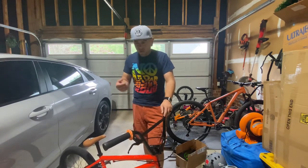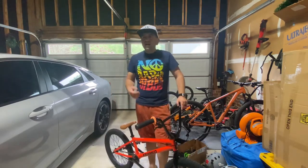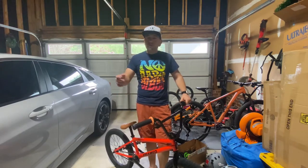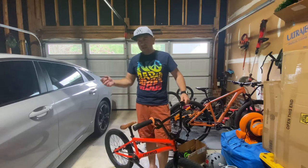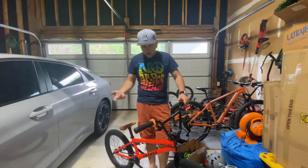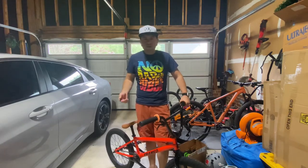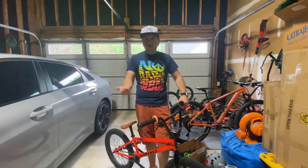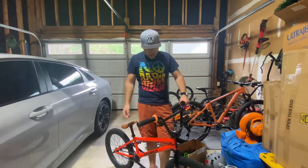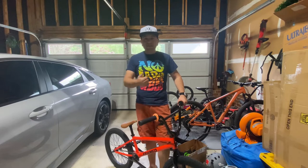Growing up riding BMX in the early 2000s, I had a Diamond Back racing bike with a V-brake and a silver rim, so I didn't have squeaking issues there. But on my freestyle riding, squeaky brakes were just the thing — whether riding freestyle, dirt, or anything, you always had a little squeak. It's just the nature of it, so don't get discouraged.